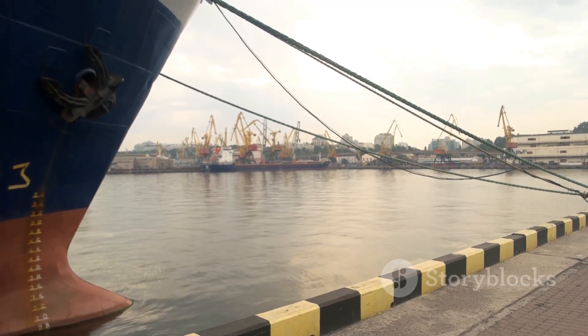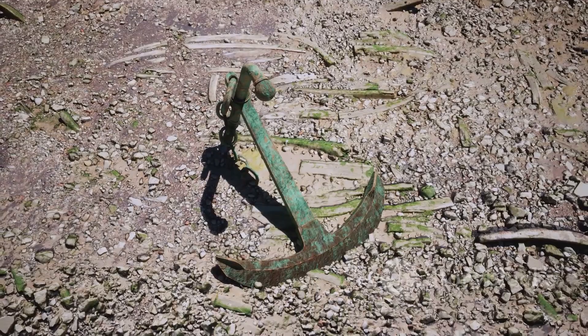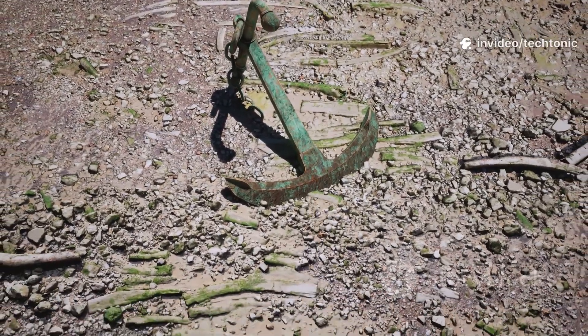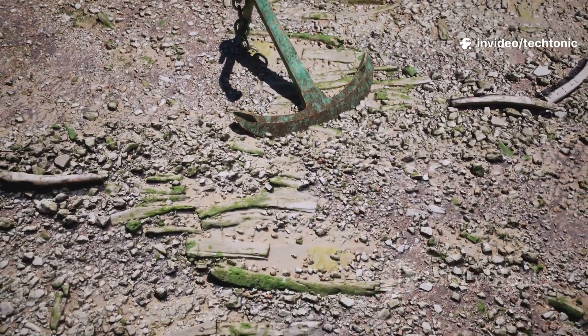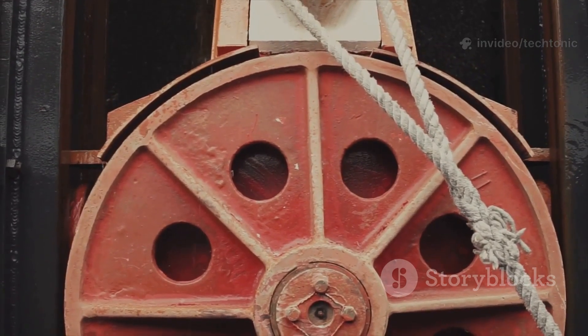To retrieve the anchor, the ship uses its engines to move directly over it. A machine called a windlass then pulls the chain straight up. This vertical pull uses the anchor's own shape as a lever to break its flukes free from the mud. It's a brilliant piece of engineering that uses weight and physics to do its job perfectly.